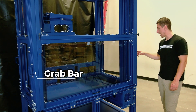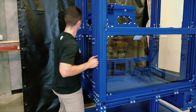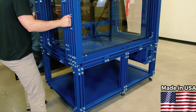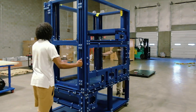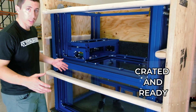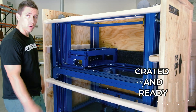At each corner we added a grab bar, which will allow the customer to easily move this cart and enclosure within their facility. Here we have the top section of our enclosure disconnected from the cart, and as you can see it's crated and ready to go out to the customer.